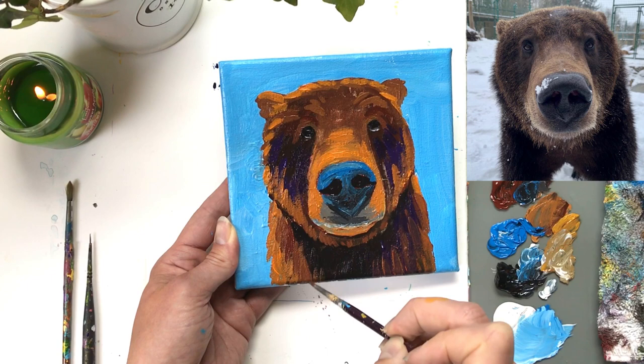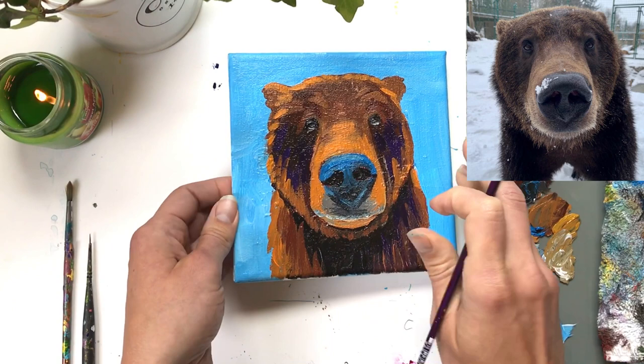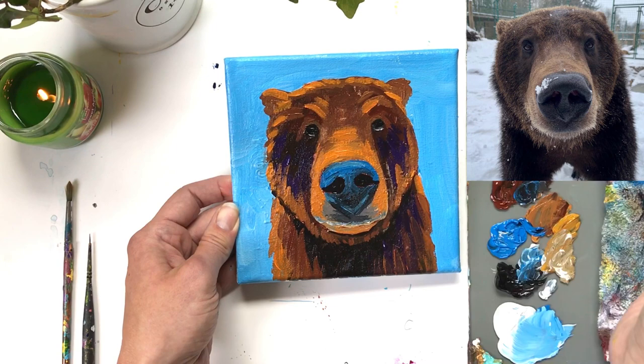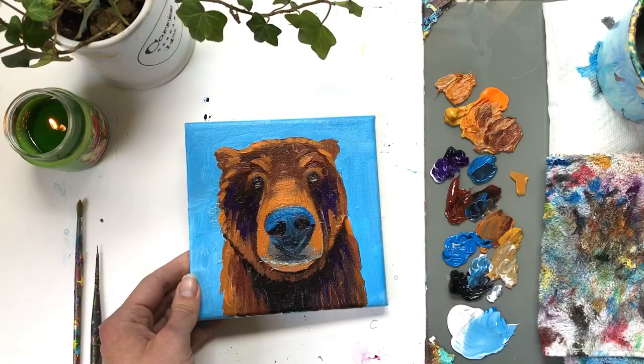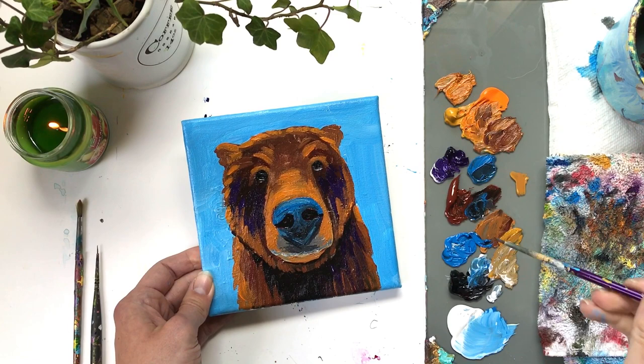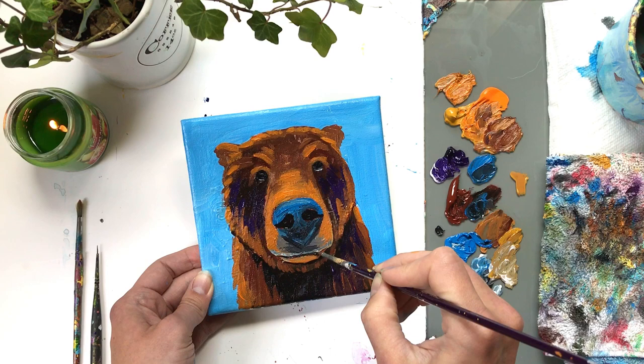With a clean brush and orange mixed with raw sienna, I'm pulling out those eyebrows — the ones closer to the ears and the ones right above the eyes. Then I'm washing my brush, grabbing black on the detail brush, and putting back in the mouth by separating the top lip from the bottom chin with just a straight line.